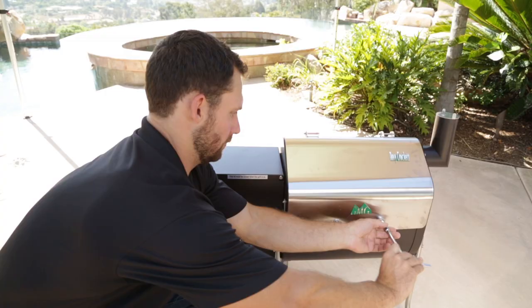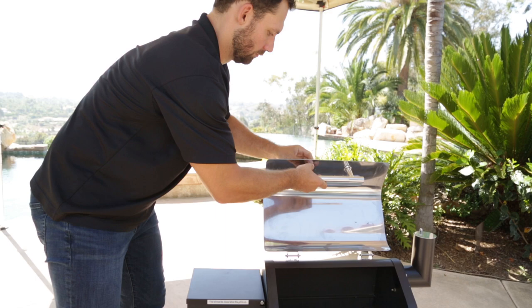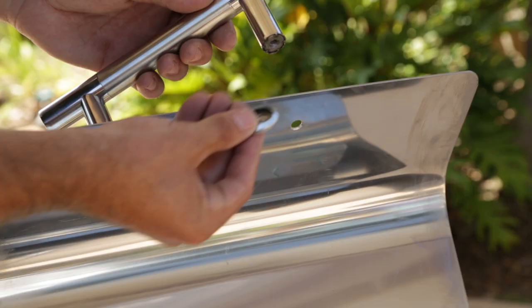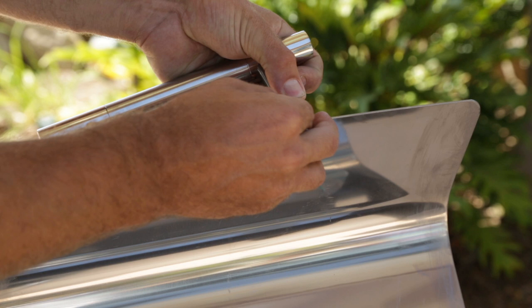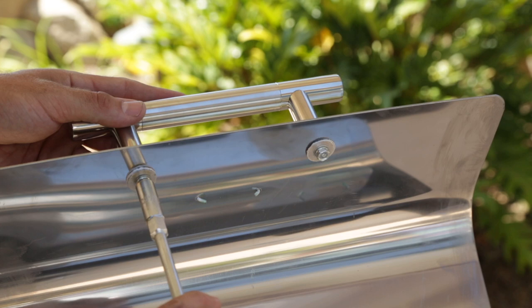Having the handle on the inside of the grill is a great way to ship it, but it's not a very good way to use it — it's inconvenient and it gets awfully hot. So right now you want to turn the handle around and put it on the front side of the grill lid. When reinstalling the handle, make sure the heat shield washers are on each side of the grill lid; that'll keep your handle from getting too hot. Tighten it up and it's on to the next step.